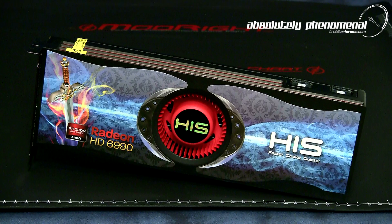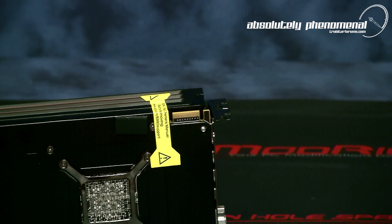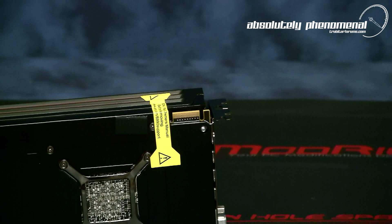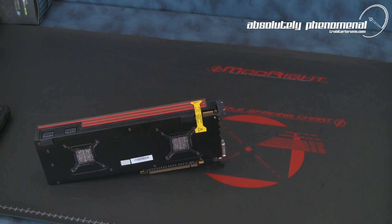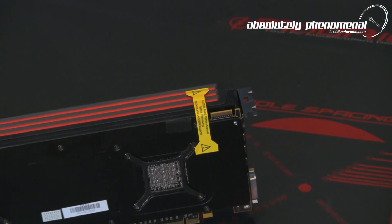The AMD Radeon HD 6990 dual GPU graphics card features a dual BIOS. This feature is controlled by an unlocking switch which toggles between the factory supported performance BIOS of 375 watts and an extreme performance BIOS that can potentially unlock higher clock speeds and up to 450 watts of mind-blowing performance.